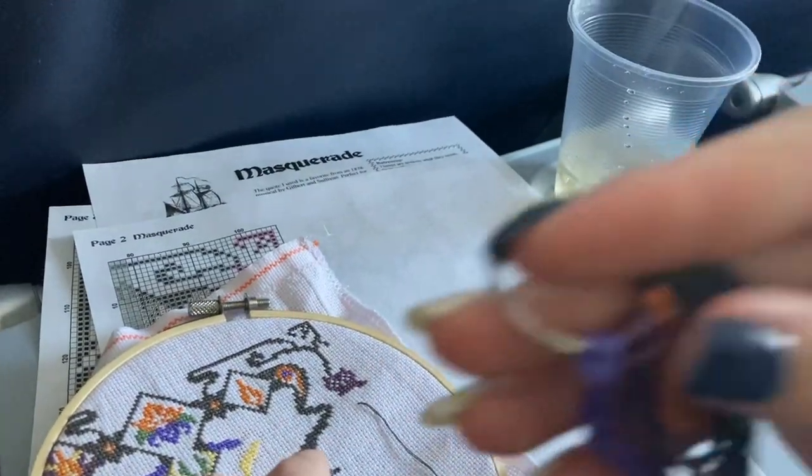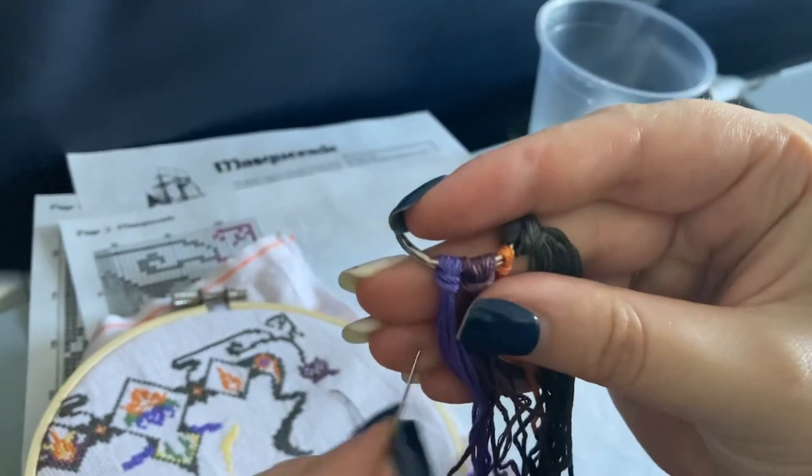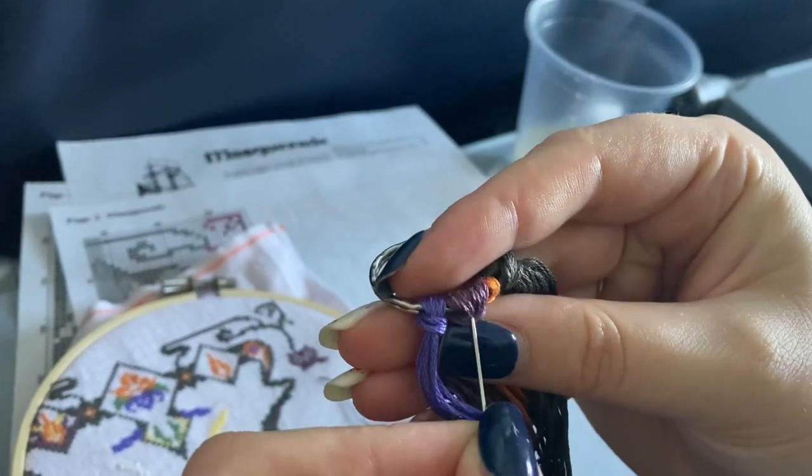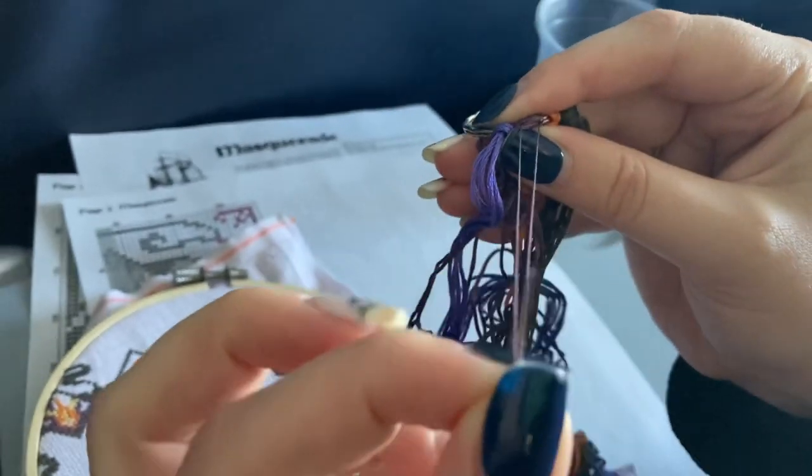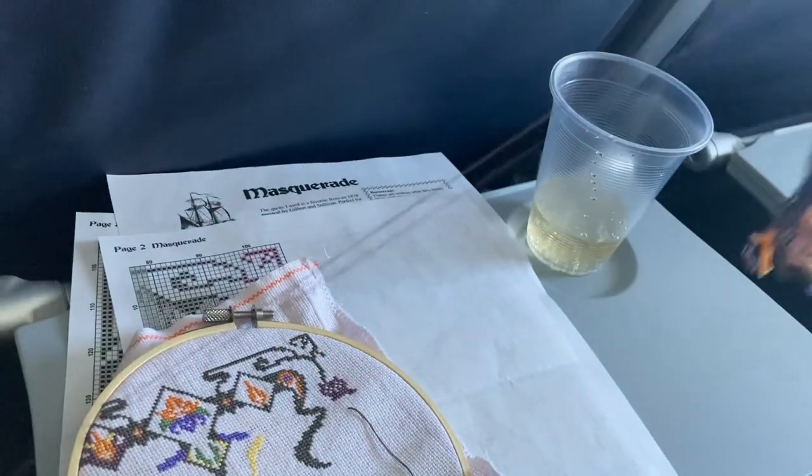Here is an example of how I use a T-chain as my thread drop. I pretty much just find the loop that's facing me and pull one single thread out with the needle.